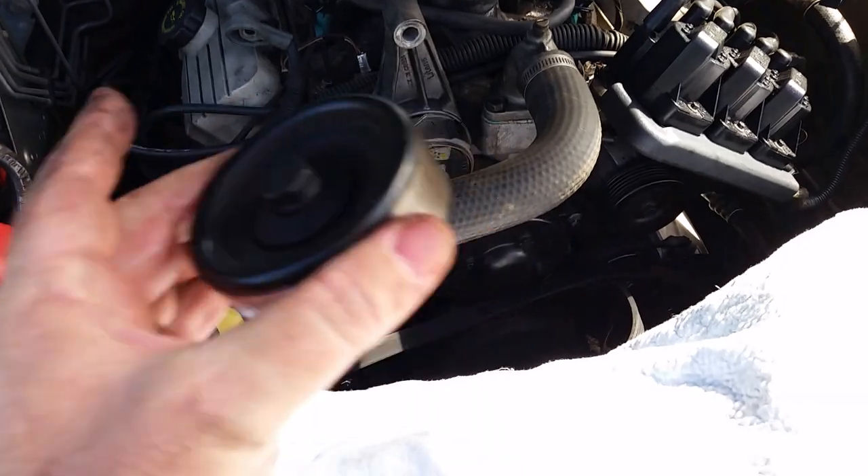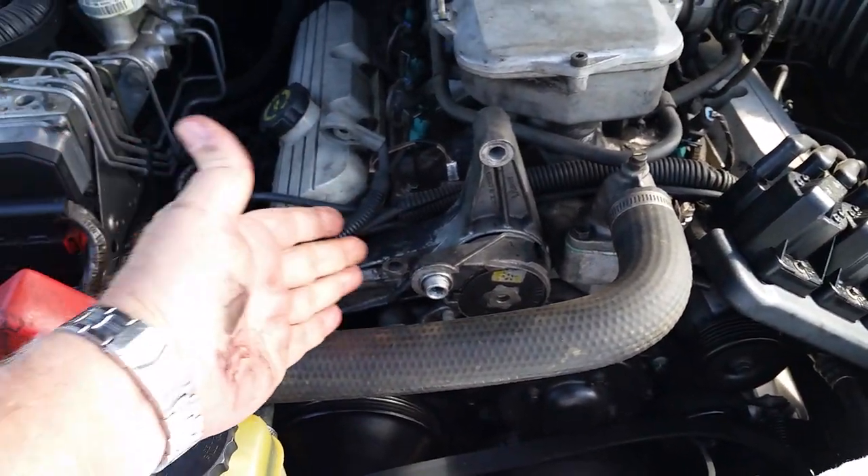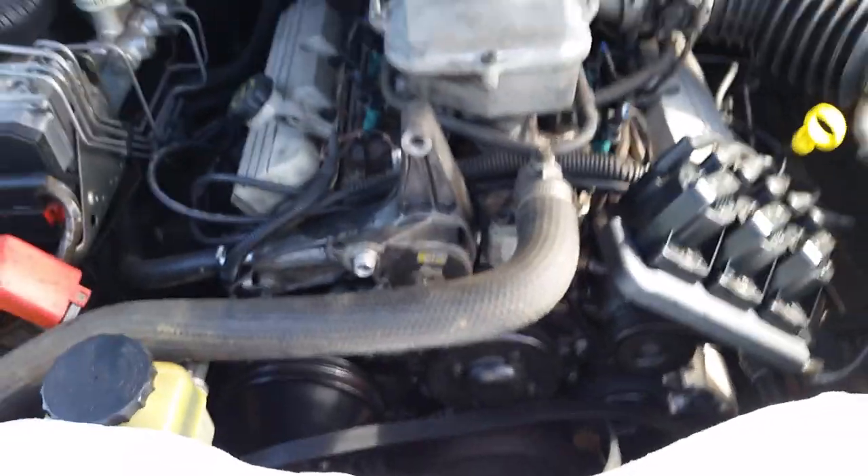You don't have to take the pulley off if you don't want to when ordering. I got one off eBay for $43 — it came with the pulley and was here in two days.